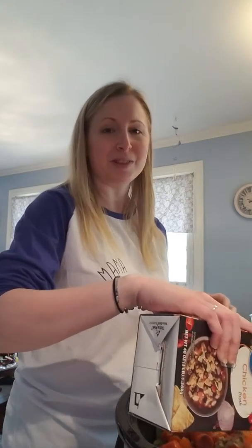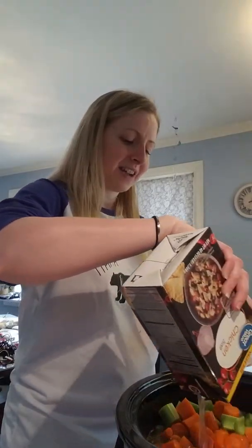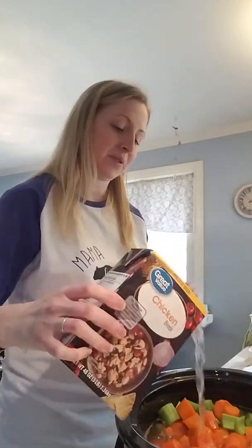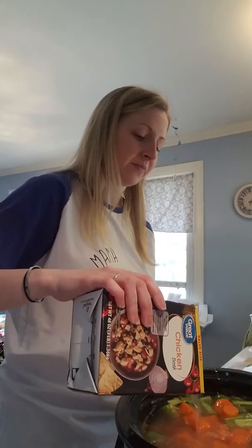Now we add the broth. The original recipe calls for six cups, but since I add more chicken I do eight cups. I'm totally someone who eyeballs it — I get the big 48-ounce containers of chicken broth and use about one and a half to two full containers, just enough to cover everything. If it looks like a lot before finishing the second container, I stop there.